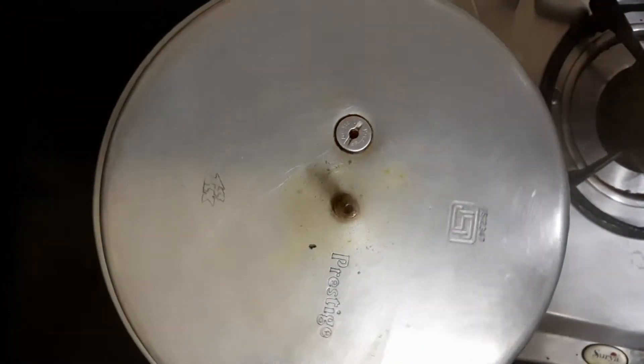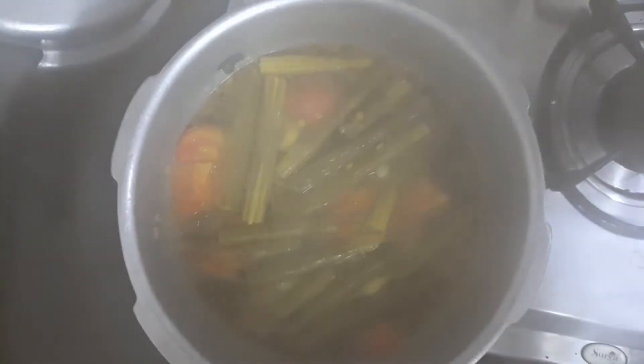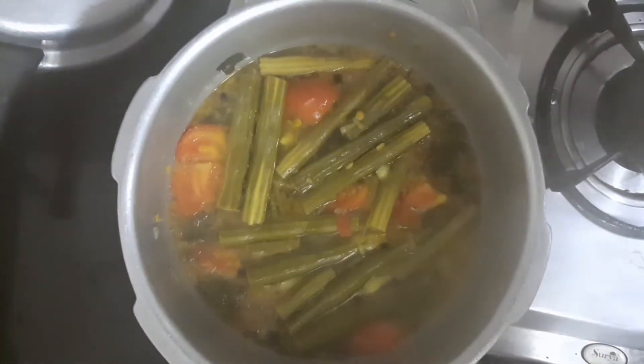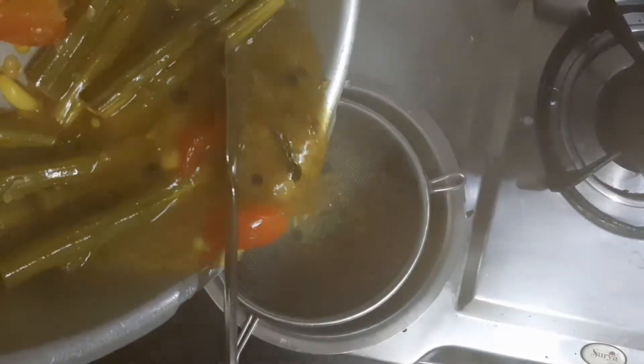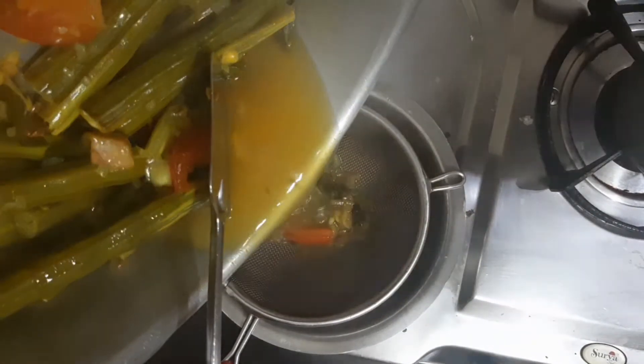Put 3 vessels in the cooker. Put all the rice in the pan.